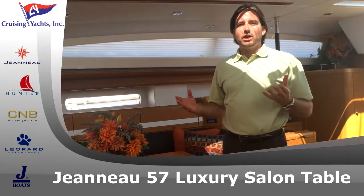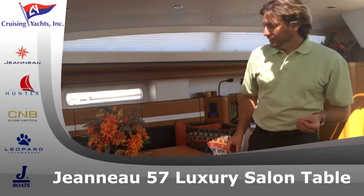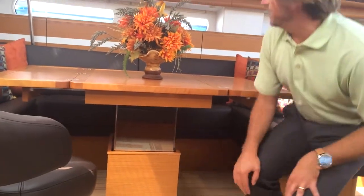This video is about the operation of the salon table. New in 2014, their luxury salon table has become electric. As you can see here, at the base of it is a nice polished stainless steel base.